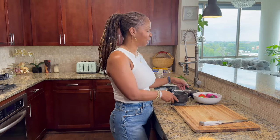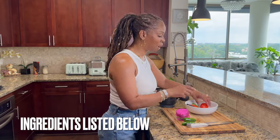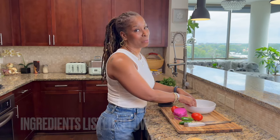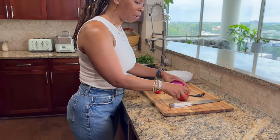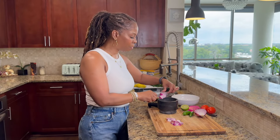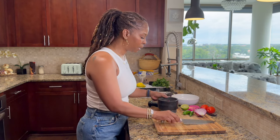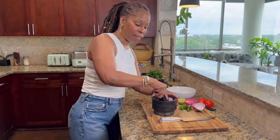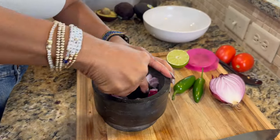Let me show you what I do and how I make my guacamole. Let me grab my ingredients — and don't worry, guys, I'll have a list of the ingredients and the recipe down in the description box, so just kind of follow along with what I'm doing. So in my bowl here I have jalapeño peppers, I have tomatoes, red onion. I like to cut my red onion into smaller pieces, place it in the mortar, and just kind of grind that down first. You just want to release the juices from the onion.